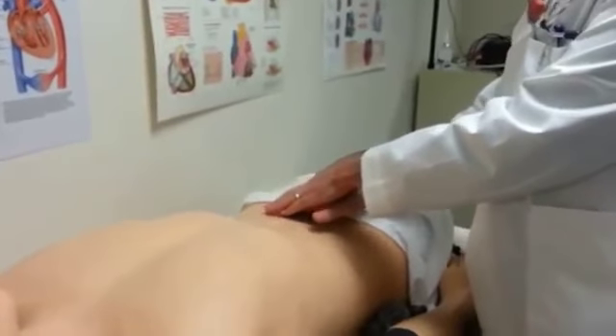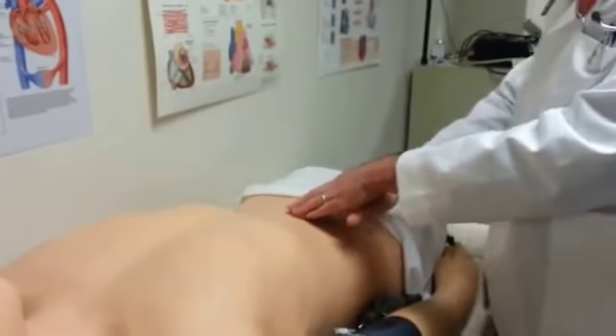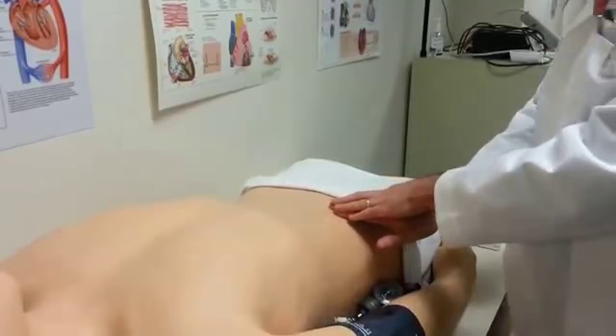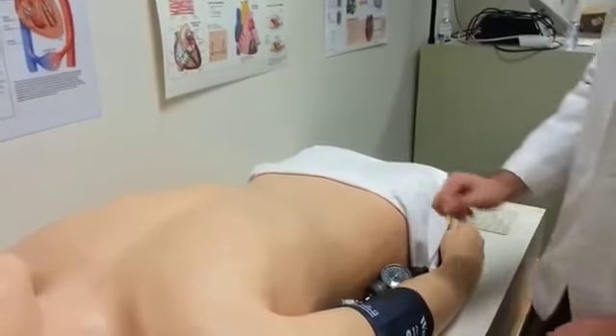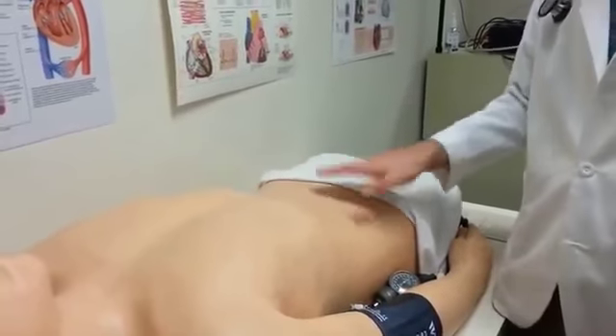It shouldn't be painful to the patient. You always want to forewarn them that they will feel a little bit of pressure, especially as you go into the deeper palpations. All light and deep palpations seem to be normal.